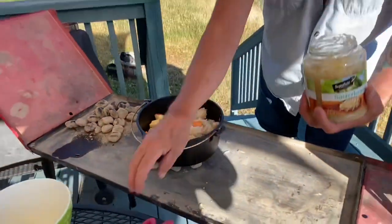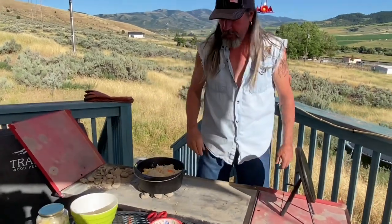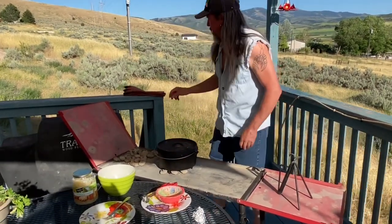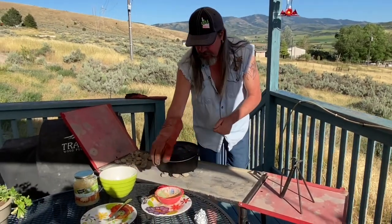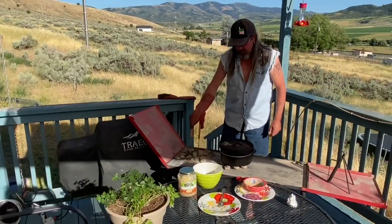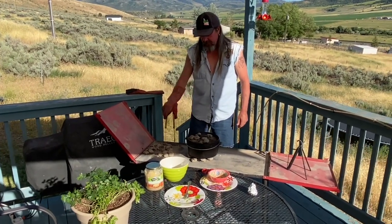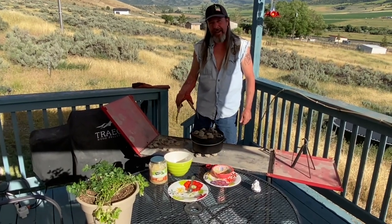Let me get the lid on here before I spill this one. There we go, we got everything in. Put the lid back on. With the 10-inch dutch oven at 400 degrees, we want 16 briquettes on top. So we'll put 16 briquettes on here and get this going. After 30 minutes we'll check it out and see how it's doing.